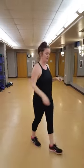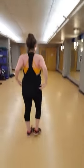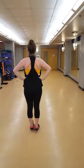I'm going to turn it around and do it from the back so you can see those arms. So 5, 6, 7, 8. Go. 1, 2, 3, 4. Round 5, 6, 7, 8. 1, 2, 3, 4, 5, 6, 7, 8.